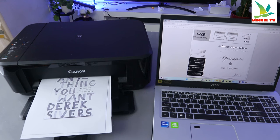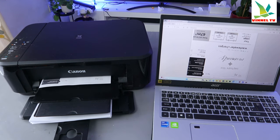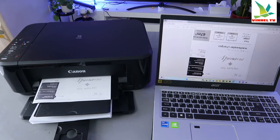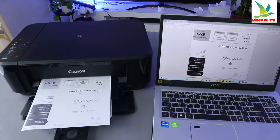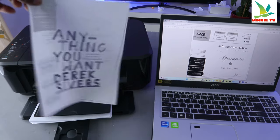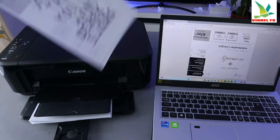You can see we are printing this on both sides, so it's going to go back inside the printer. This is the document we printed out — black and white on both sides.